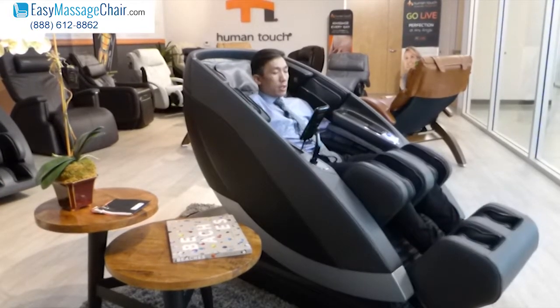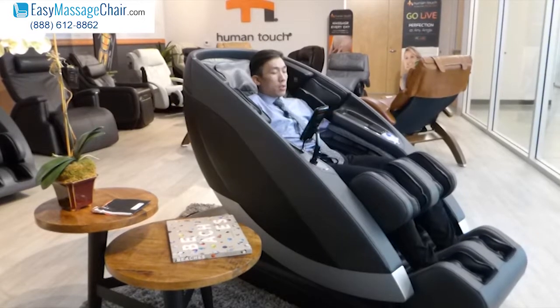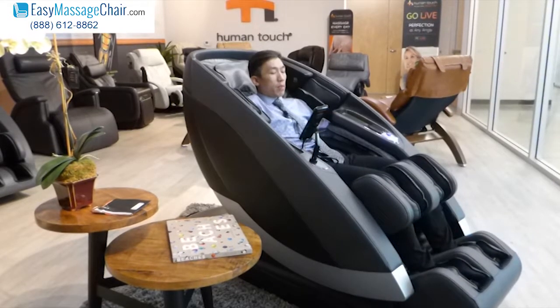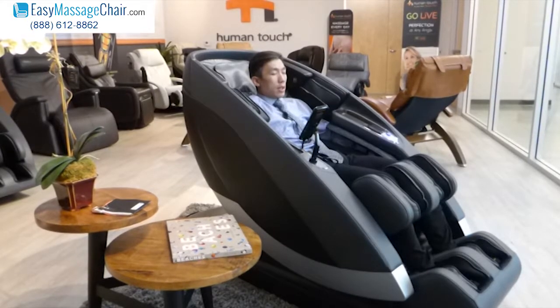The airbags are squeezing and now it has a firm grip of my feet, so it's stretching by pulling my legs gently down. The shoulder airbags, if you can notice, they're fully inflated now, applying a nice pressure massage on the outer shoulder, the deltoid muscle.